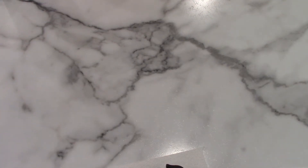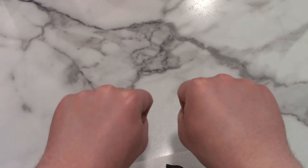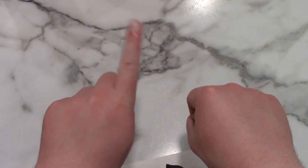Today we're going to talk about counting on fingers. Here are my two hands. Americans typically count starting with their index finger on each hand.